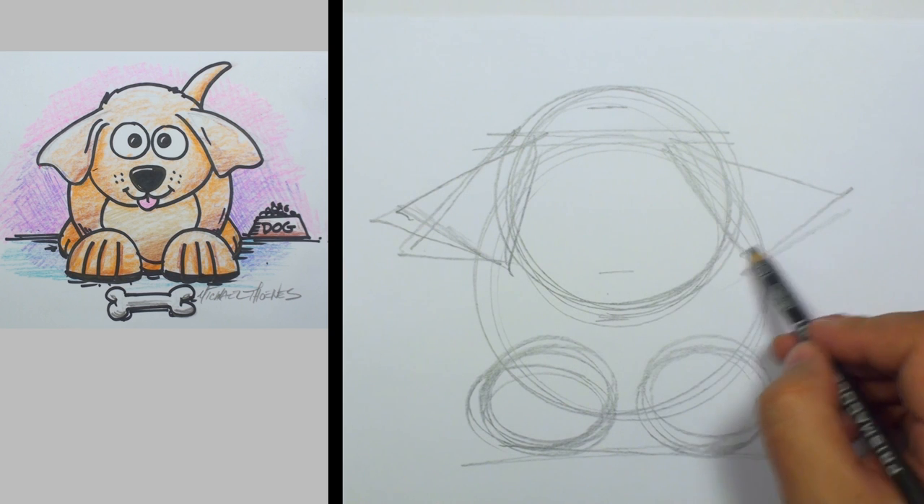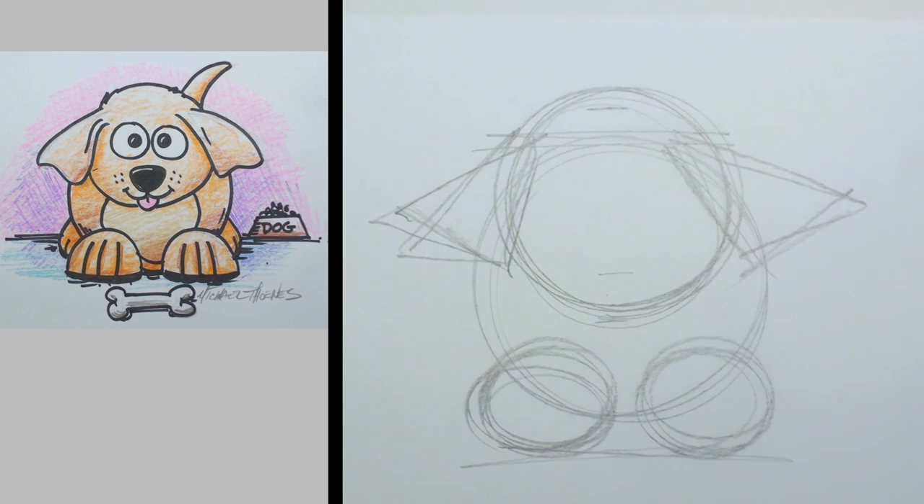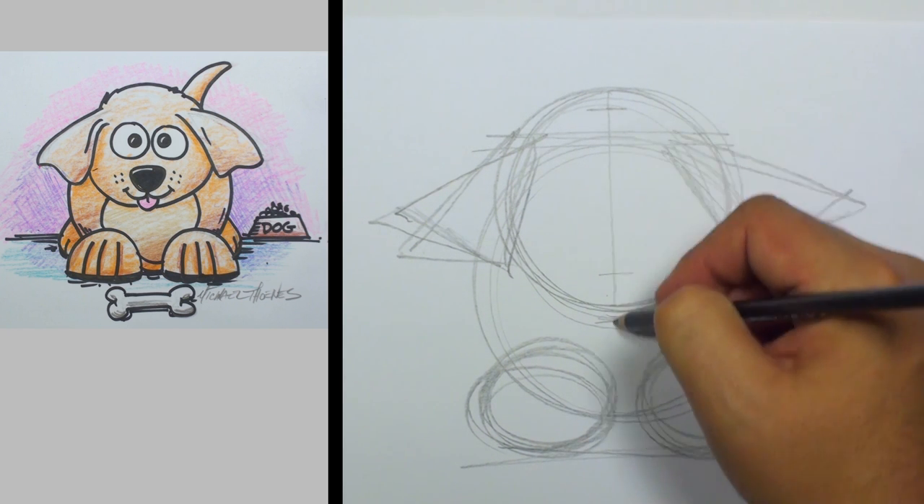Let's change that a little bit — we'll cut that up like that. So there you've got two triangles. Those will become the ears. Just simple shapes.